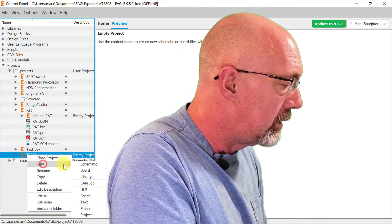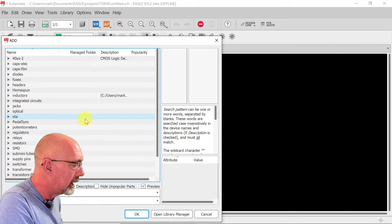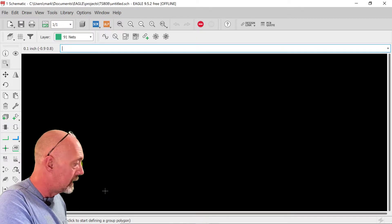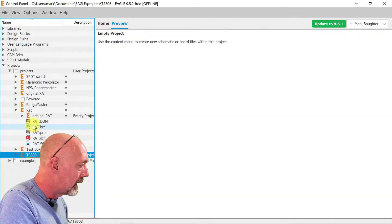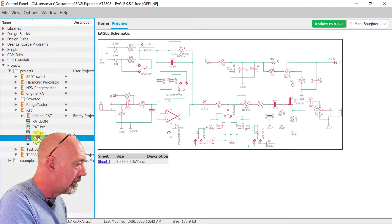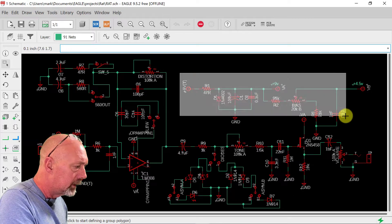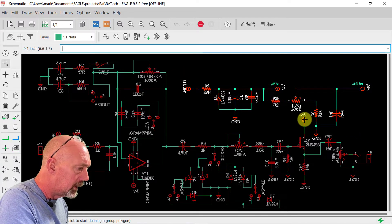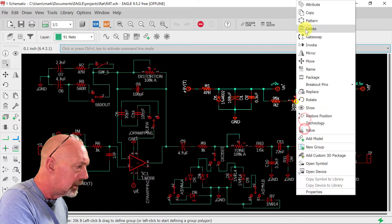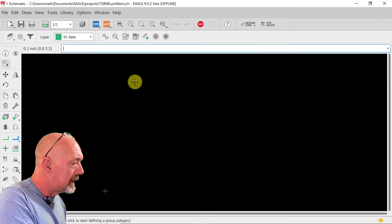We're going to create a new schematic. Let's see if our items are in here. The first thing we should do is make our power supply. Basically we're going to make it the same as the one we had in the RAT pedal — this part right here. So let's just copy it, group and take all this, and go back to our TS-808 schematic. Let's just paste that in there.